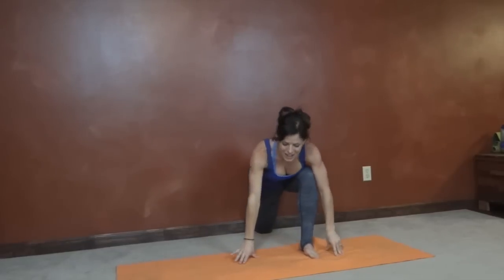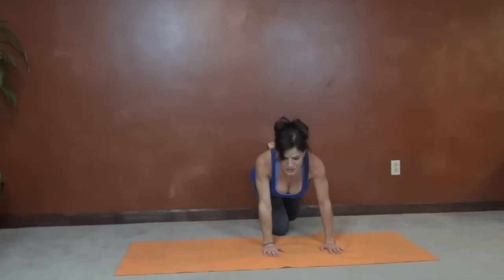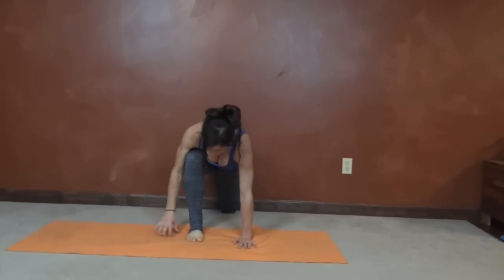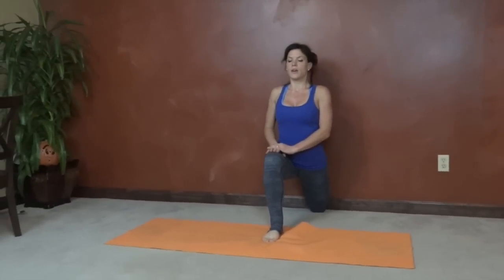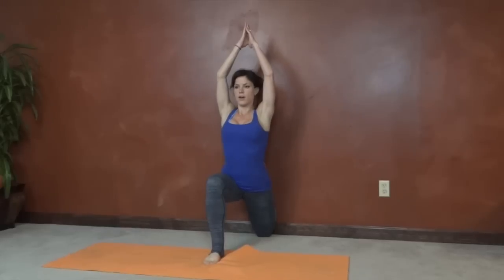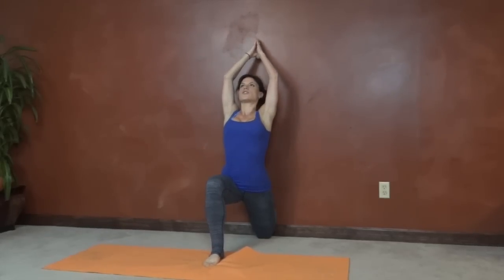This is a really good quad and hip flexor stretch. Same thing on the other side — come back to all fours and bring the left knee back against the wall. The right foot works its weight forward. Come up slowly, whatever your body is capable of. Breathe here, and then if you're able to, stretch through the front of the abs — not crunching the low back. Arms can come up, shoulders relax down, stretch up.